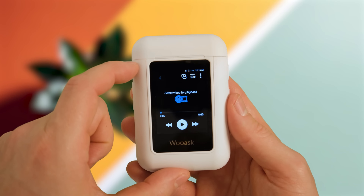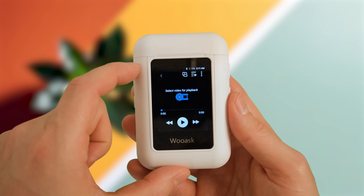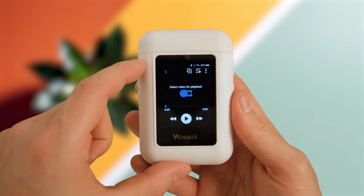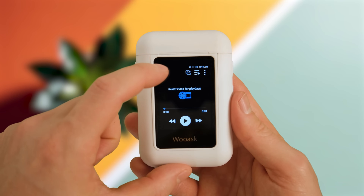Next up is the video feature. It's a really cool addition and maybe some of you will make use of it, but with just 16GB of storage — especially if you're using some for music — I don't think many will use this for videos. To be honest, the screen is so small I'm not sure you'd be watching movies on it anyway. It's a nice touch but I might be inclined to label this feature as a bit of a gimmick. Let me know in the comments — would you find this feature useful?